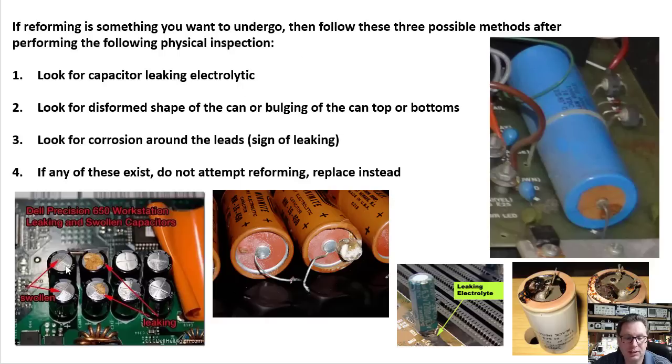Here are some telltale signs. You can see these capacitors that are bulging on top. You can see these axial-type caps — this one's bulging, and this one is actually leaking out of the bulge. Similarly, this one is leaking out of the bulge; it's a high voltage capacitor and you can see it's starting to leak down here on the end. These are starting to ooze out black stuff. If you find any of that, replace the capacitors.